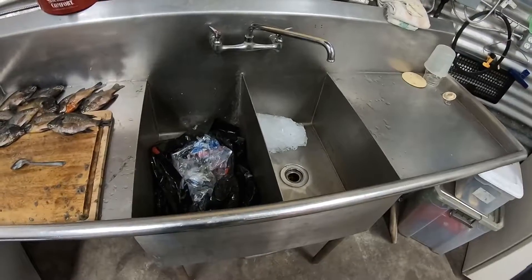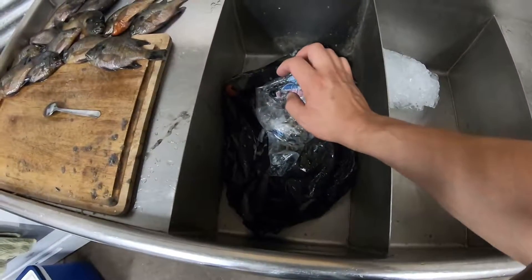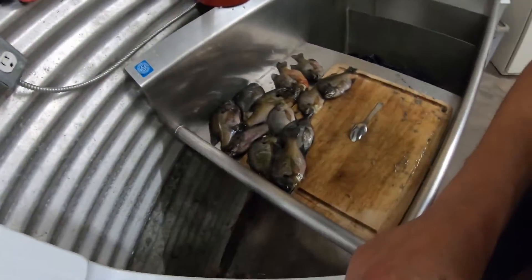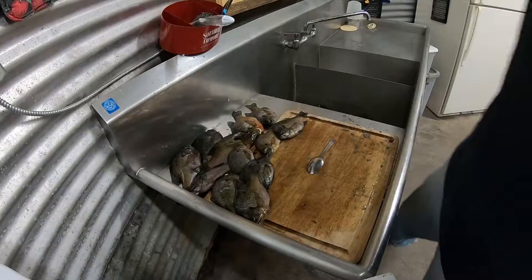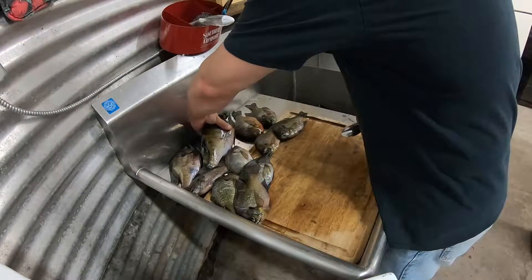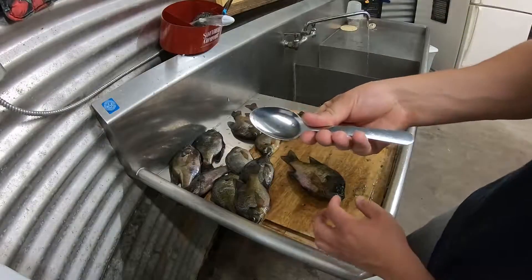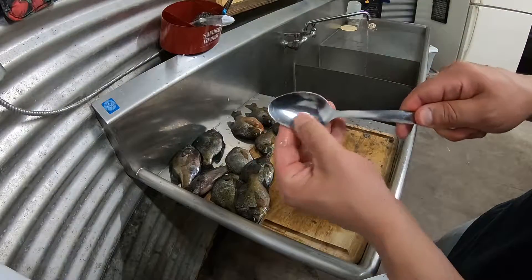I've got a cutting board, my fish, and a double stainless steel sink — I know not everybody's going to have this, but this is how I've got set up. I've got a trash bag for my scales and guts, and this other part for washing. I'm going to take this biggest fish here — the bigger fish are actually a little bit harder to scale because the scales are a little bigger. This is just a regular spoon — a really cheap spoon — and these edges are not sharp but they've got a very distinct edge, and this is what I like to use to clean fish.